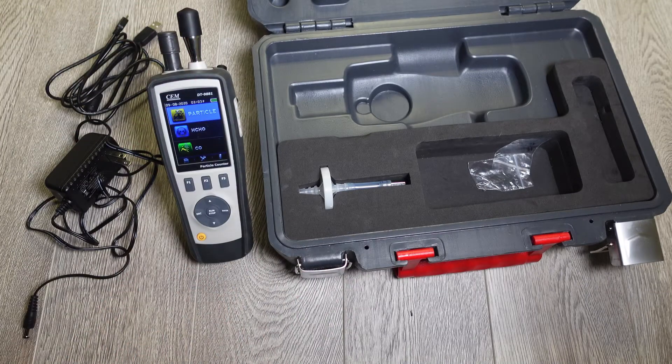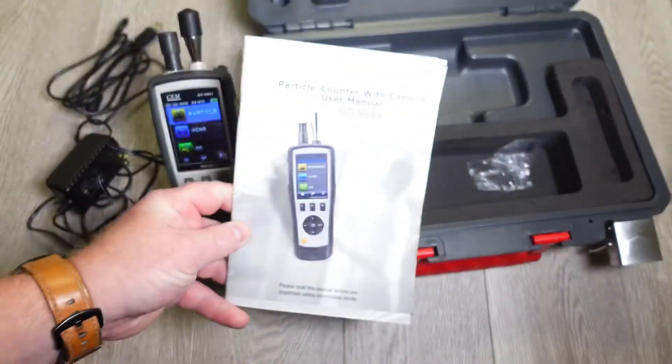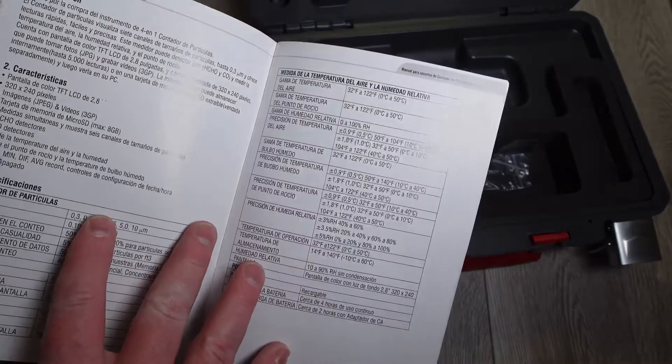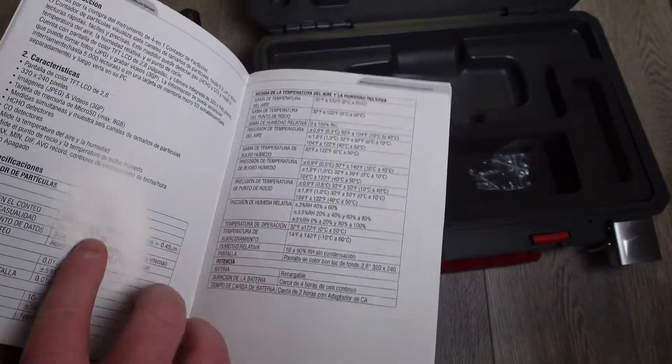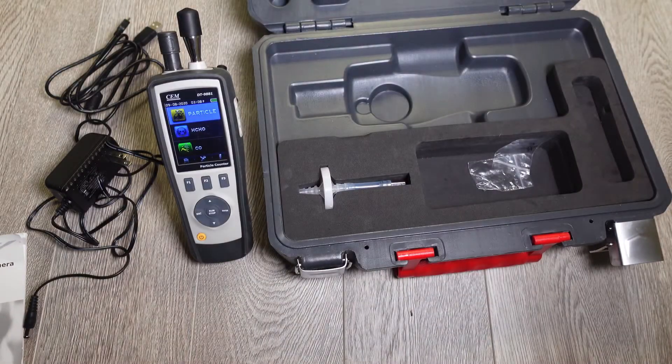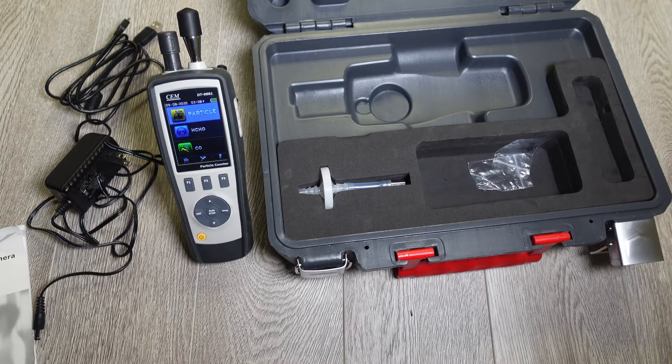And then you have your user manual. Every kit should come with a really nice user manual that goes into the different characteristics of the meter, how to set it up and what to do. So that is what is inside the laser particle kit.